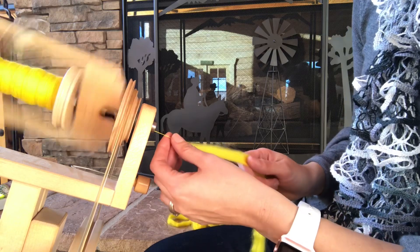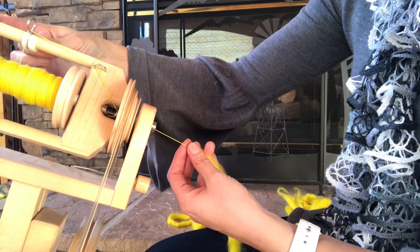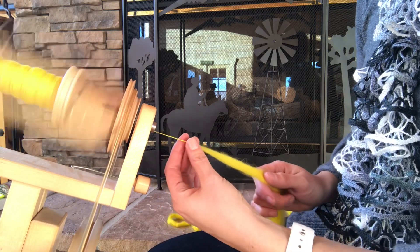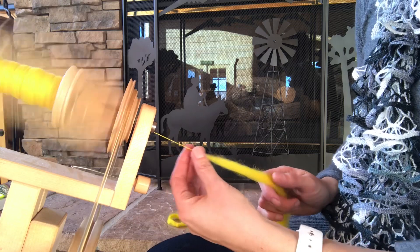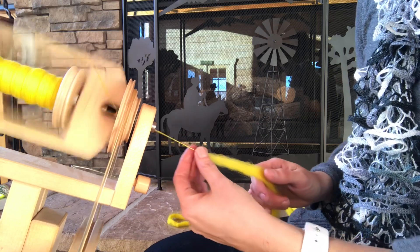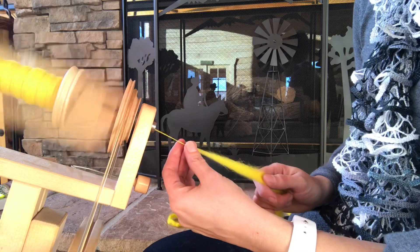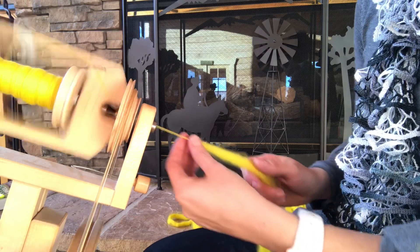As I move along, I'll adjust where I am on the bobbin. I have a Lendrum wheel, so it's really easy to just take this little clip and move it over, and then the yarn starts collecting in a new spot on the bobbin. As you start feeling more comfortable, you can kick your feet a little faster and move along.